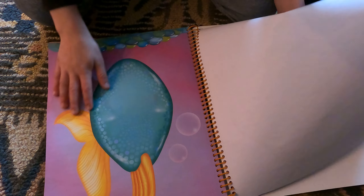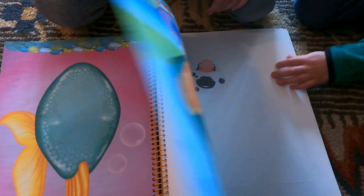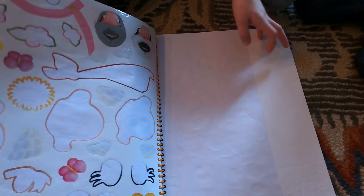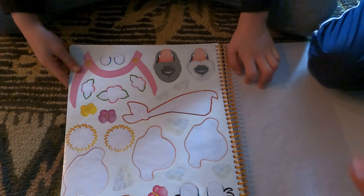Hey, what's up guys! Today I'm gonna be decorating this fish with stuff. Guys, look what Ethan created. Okay, I gotta go stick your face. I'm gonna make it as weird as I can.